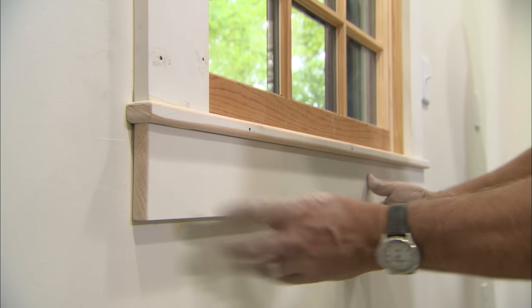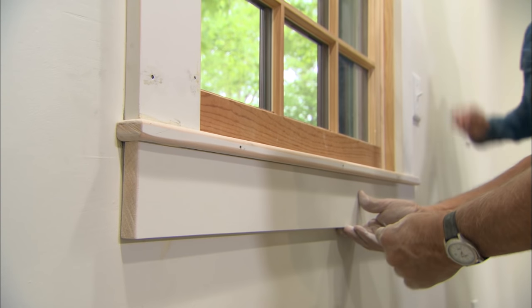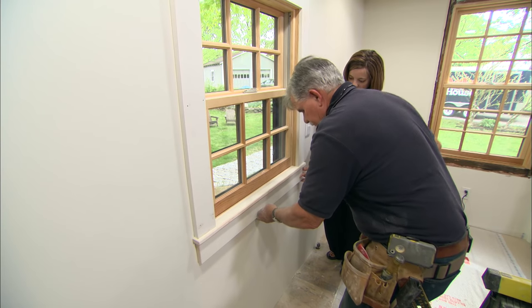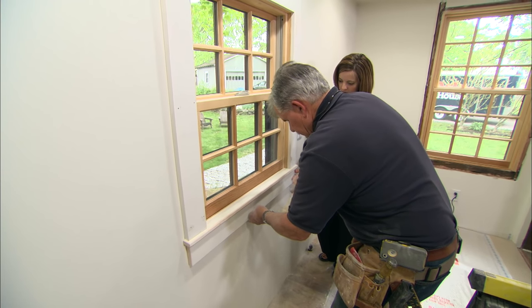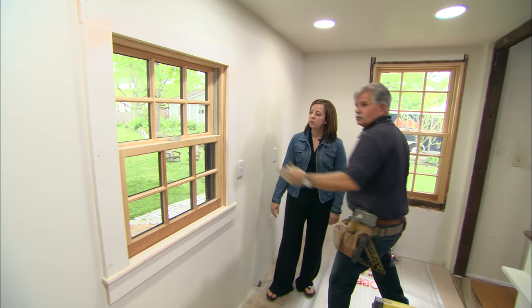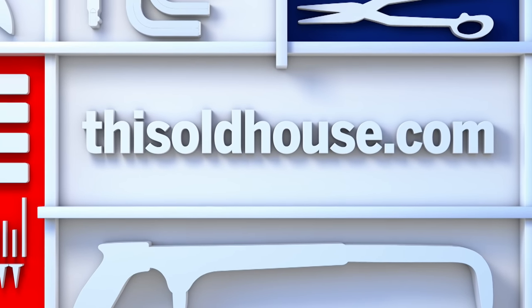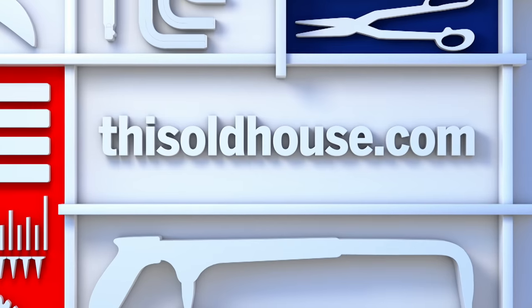I make sure I line up on each end, then nail the apron in place. All you have to do now is fill the nail holes, put a couple coats of paint on there, and you're in business.